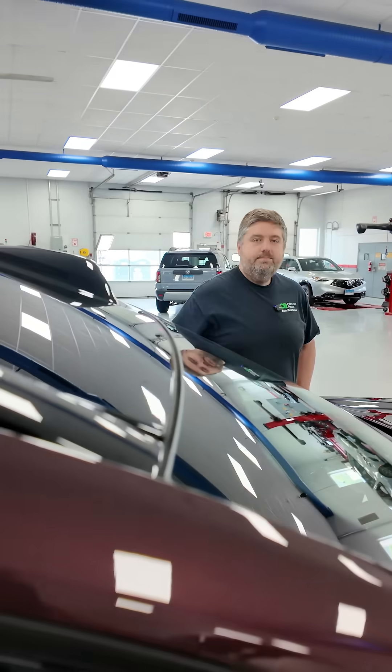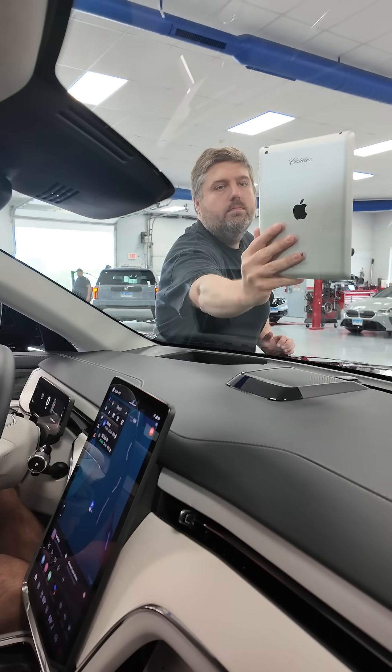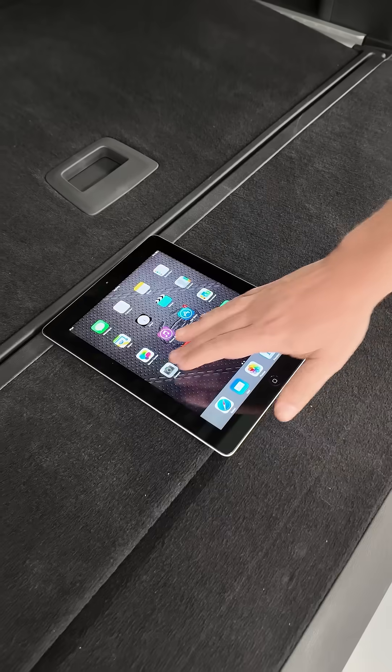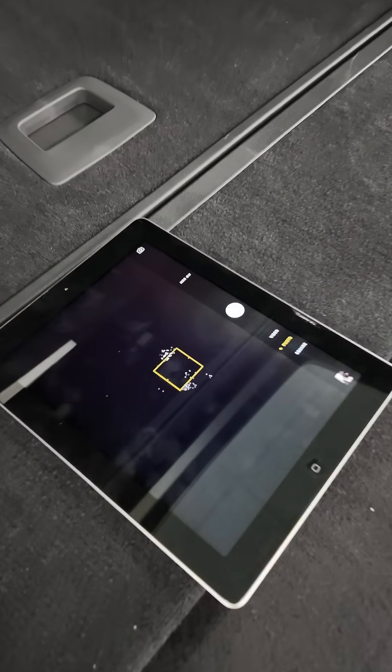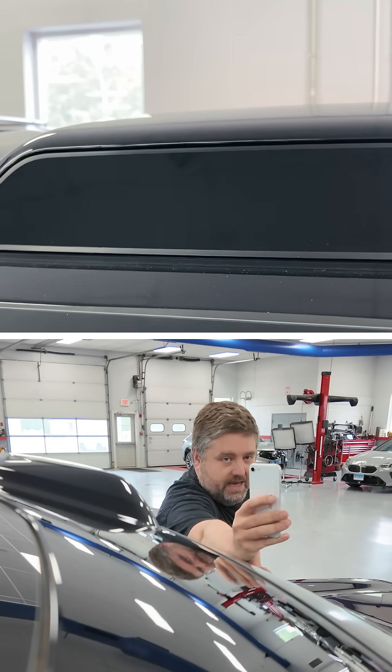Yeah, didn't do anything there. So now it should... Did we get it? We've tried this multiple times. We did try it with an old iPad to start with and it did cause some damage to that. So we have had mixed results, but in this case on this phone it's just not happening.